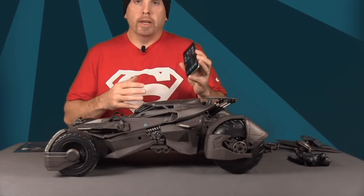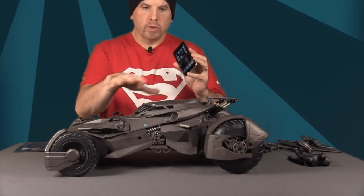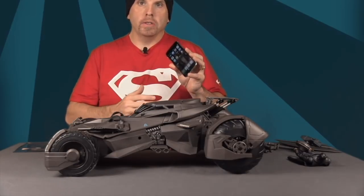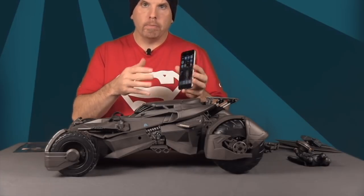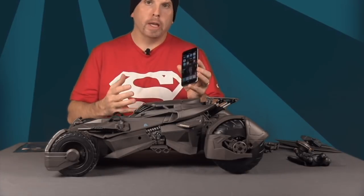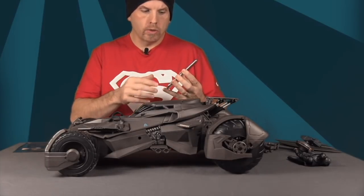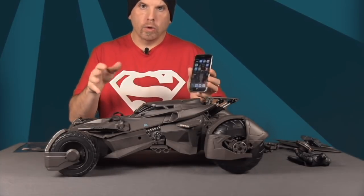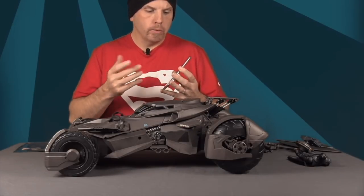Next you'll want to download the app you'll use to control the Batmobile on your smartphone. I've got my iPhone here — you can download it through the Apple Store or through Google Play. Just type 'Batmobile RC controller' in the store and it should come right up. It wasn't hard to find.